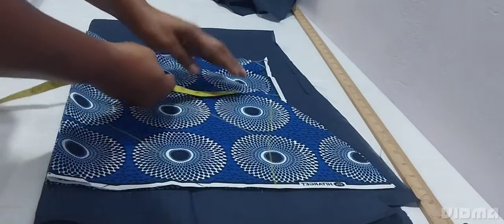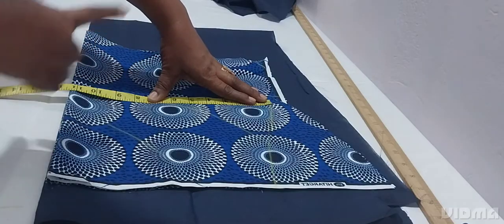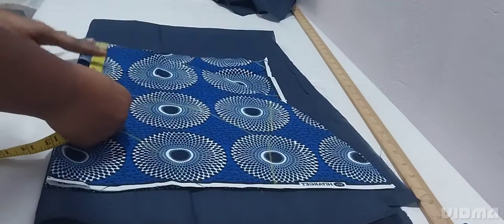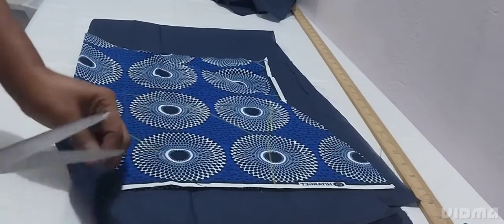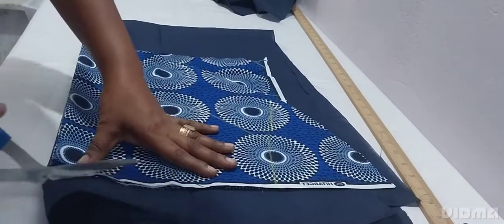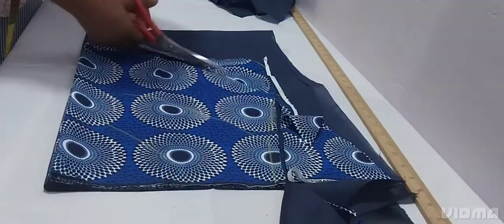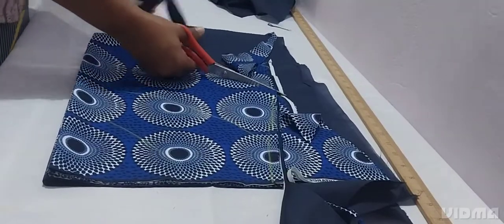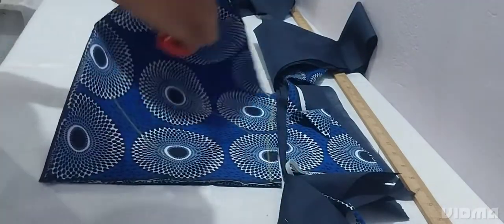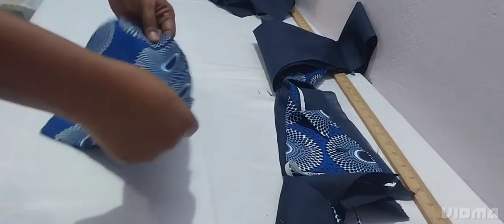This is the sleeve. The measurement I'm working with - the around arm is 20 inches, so I will divide it into two and add one inch sewing allowance. The length of the sleeve is 15 inches. I folded it into four and added my lining, so I'm cutting. Our basic sleeve is now ready, and this is the pocket I cut off camera.